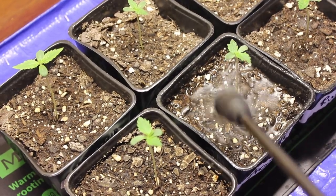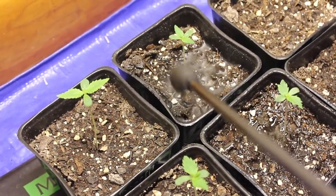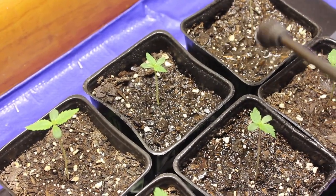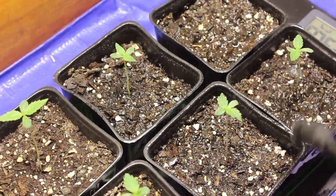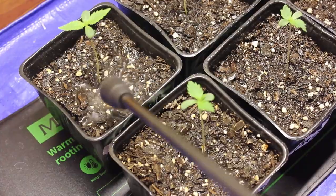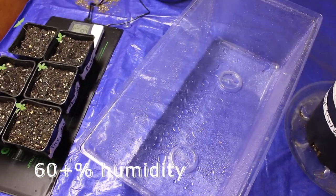A really easy way to stunt your plants' growth is to overwater them in the seedling stage, and I've done this many times. So I've just been trying to give them about a quarter to a half shot glass worth of water each time. I'm also aiming to keep my humidity above 60% for the first week or two of the seedlings' life.